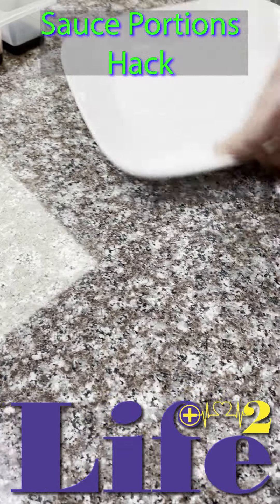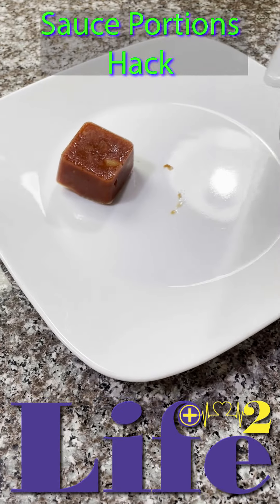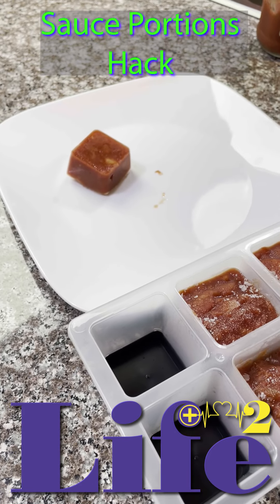And this is what you get. You get ice cube trays and you just pop one out. There you have it. Put it back in the freezer, use your sauce, and you are not wasting food.